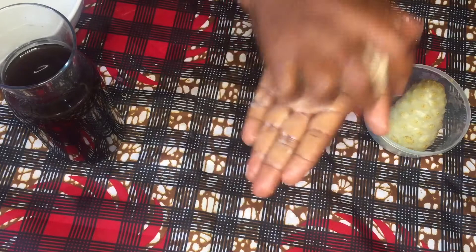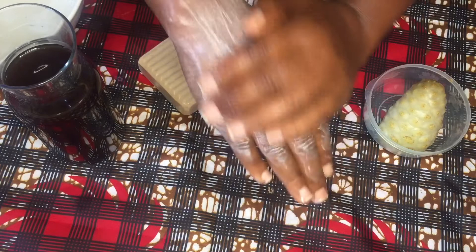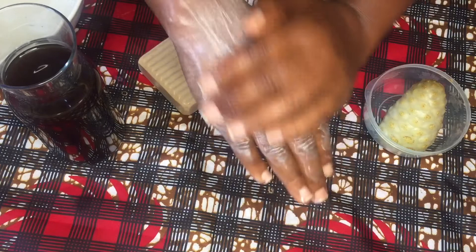After washing, take the same soap and apply it to the affected area and let it dry. Then apply a gentle moisturizer — I recommend moringa oil or castor oil.